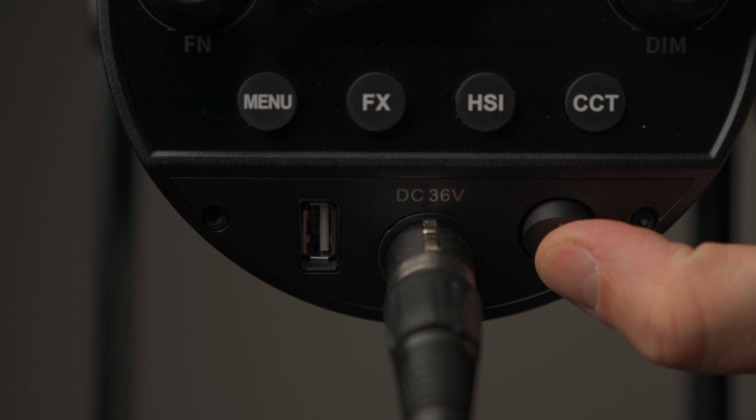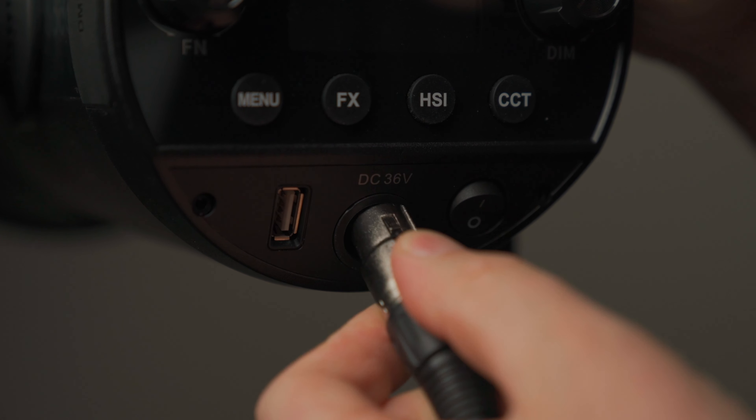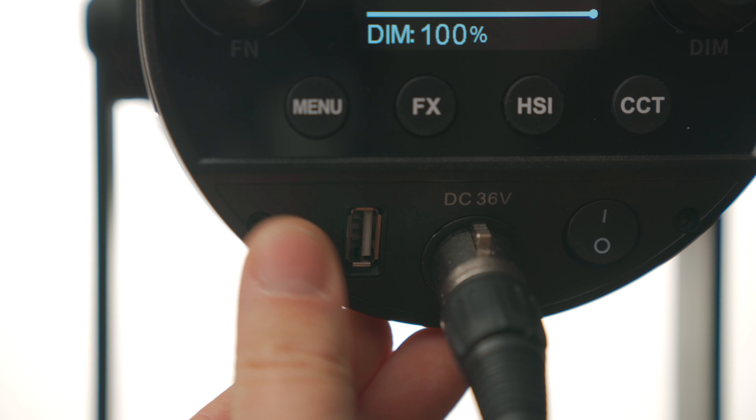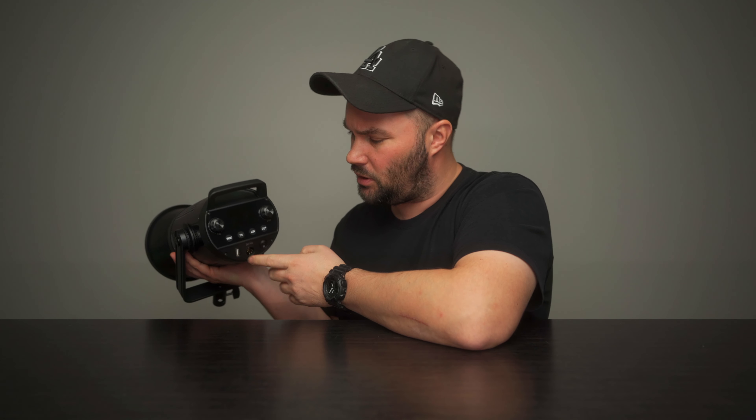The on/off button is right there and the XLR power going in is right here. It's DC 36 volt, which means you can't use V-mount batteries, which is a bit of a bummer. You're going to have to either use some kind of generator outside or just connect it to the wall. It also has a USB port right here — a classic USB hole that is probably fairly well upgradable.